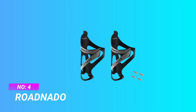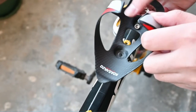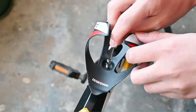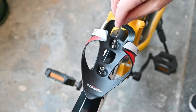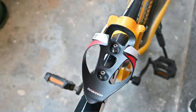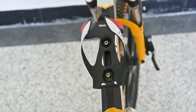Number four: Road Natto water bottle cage for mountain bike. Carbon fiber 3K material, which is heat treated, makes this product extremely lightweight and robust. Its super toughness means that no matter how strong a particular impact is, it will not damage or deform the cage, making travel safe and convenient.